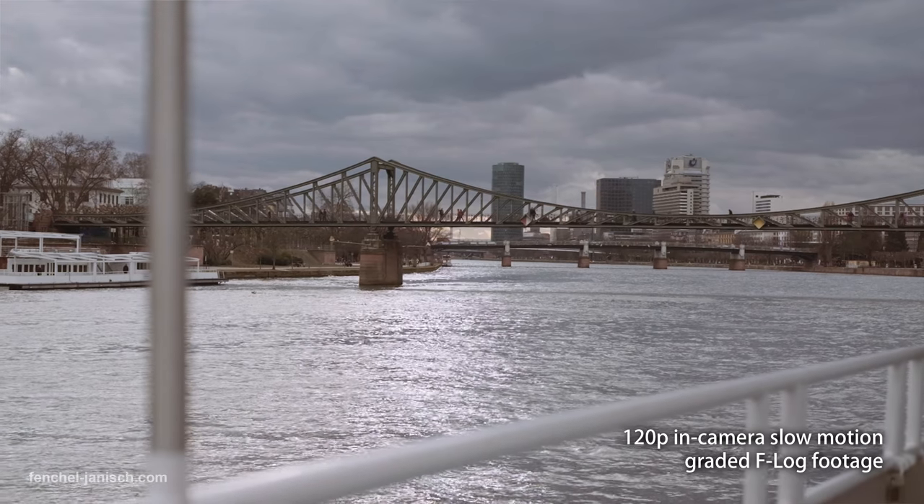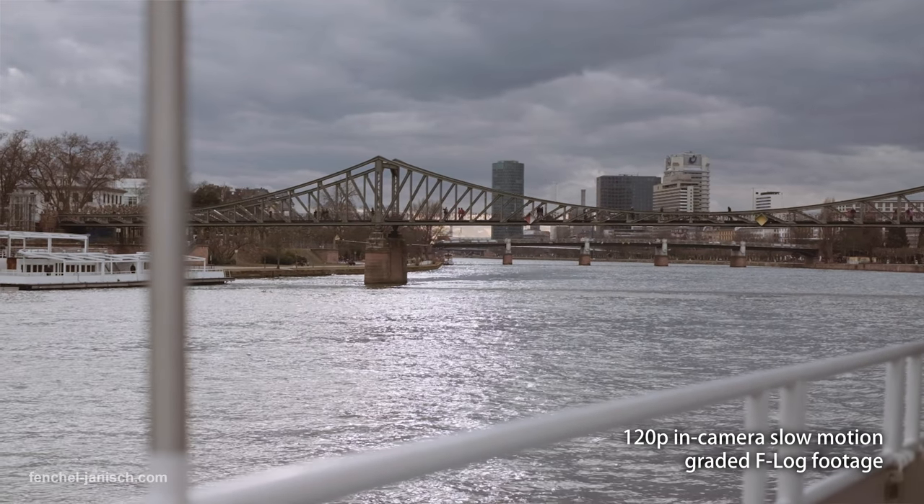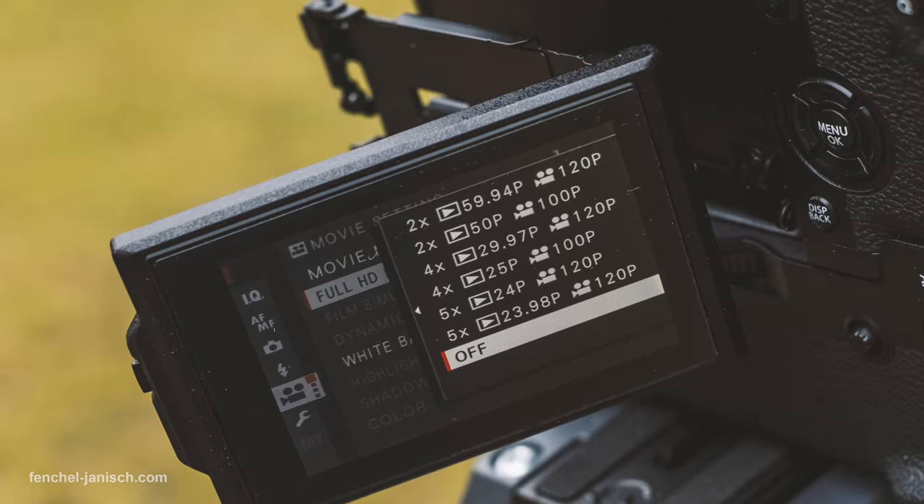Being able to shoot 120 frames per second in 1080p is definitely one of the things I enjoy with this camera. Even though it's not perfect — you can still see some moiré and aliasing and it's only in full HD — I think it's good that they included that. So huge thumbs up from me. Overall it's pretty usable, especially when shooting F-Log where you can grade the footage and it looks pretty cool.